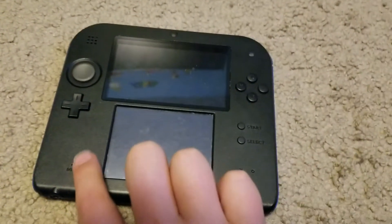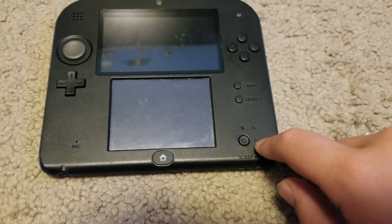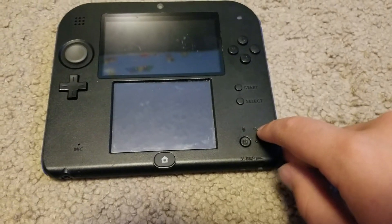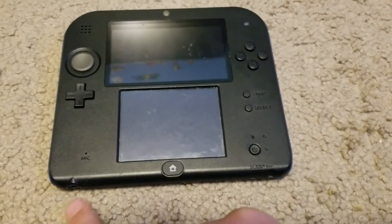Cpad, Dpad, main buttons, start, select, power. This would mean the power's on; this would mean it's charging. That's the sleep button, which I won't press. That's the home button. Mic — this is the headphone jack.